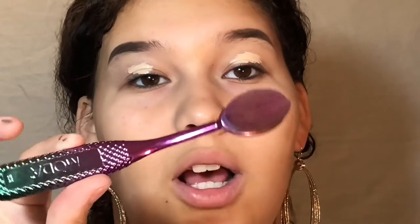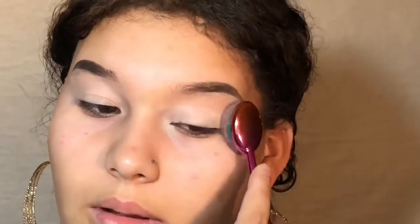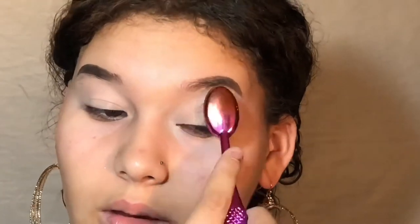I'm using Maybelline's Concealer in 15 Fair. Then I'm going to take my small Moda oval brush and just blend that out. To set the concealer, I'm going to use Air Sponge Loose Face Powder — this is my first time ever using it — and I'm just going to be taking this flat brush.